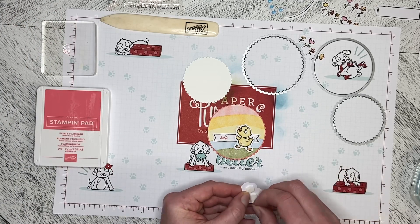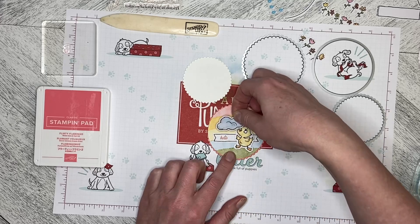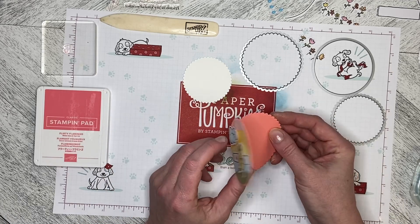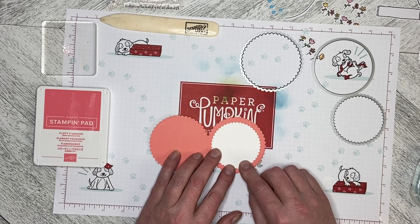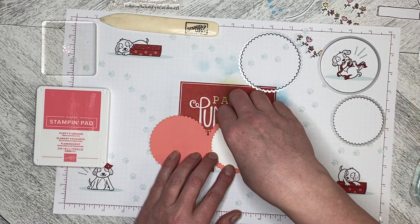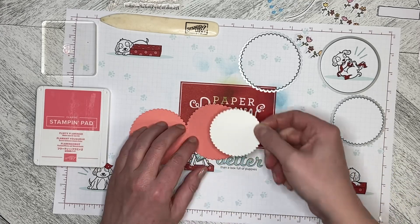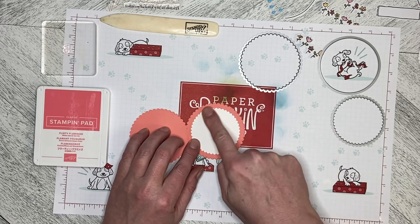All of these are elements from the kit except the Flirty Flamingo ink and the Flirty Flamingo cardstock. There's my little card, and I'm going to put a piece inside. You can stamp this or use another die cut if you want — I'm going to leave this one blank so there's lots of room for some writing. I've just used a smaller size of the scallop and I'm going to lay it in like that.